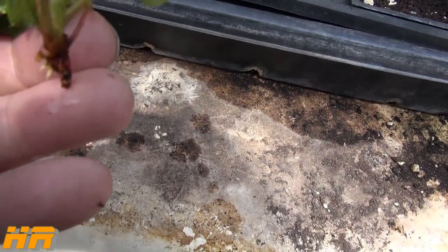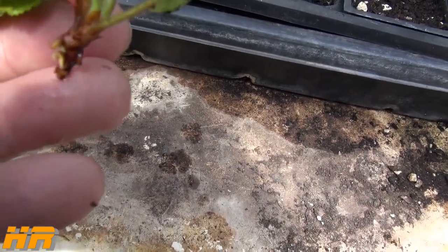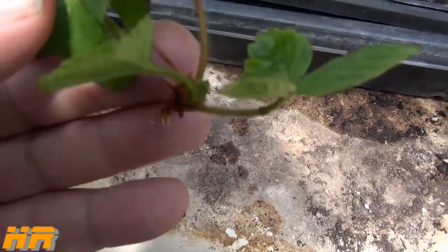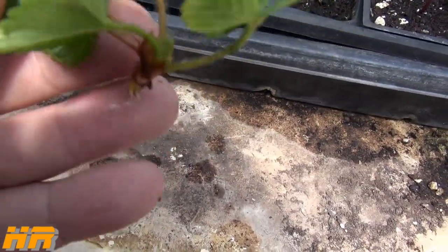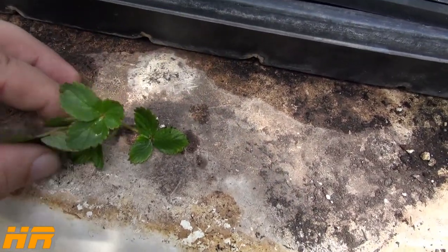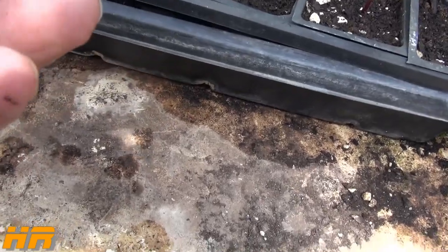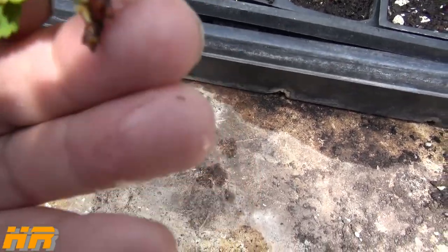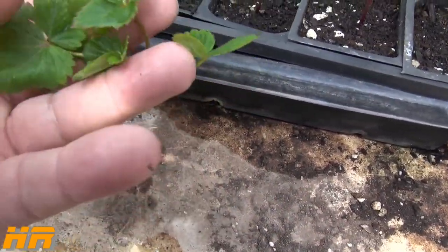I didn't do that, so now I'm short that many more strawberries. But it starts with one — we're going to see if we can turn this into a full patch based on the one I salvaged. If your strawberries are starting to wilt and die, and you have a piece of the top that's still healthy, don't be afraid to take it off and stick it in water to root.